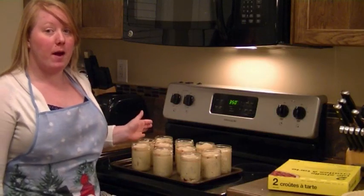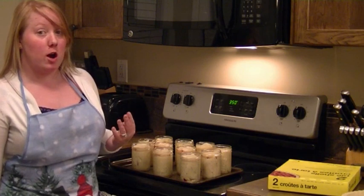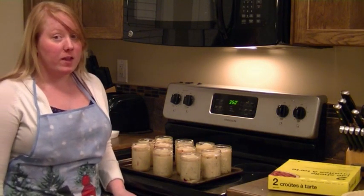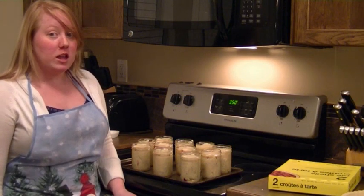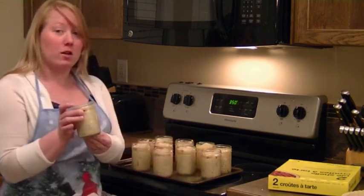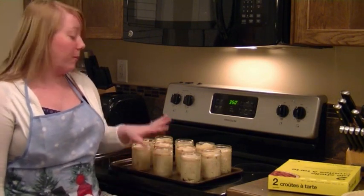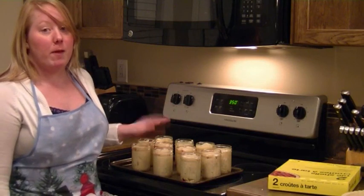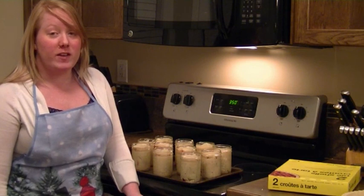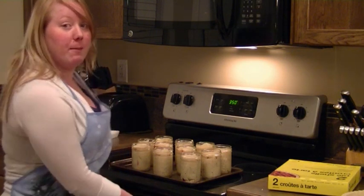I've finished doing all of my pie jars and I'm about to put them in the oven. My apple made four jars, my cherry filling made four jars, and my blueberry filling made three jars. I have my jars on a cookie tray because they tend to bubble over, so the tray keeps my oven clean. You're going to have your oven preheated to 350 degrees and cook them for 40 minutes.